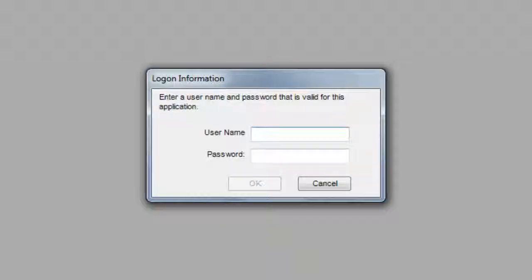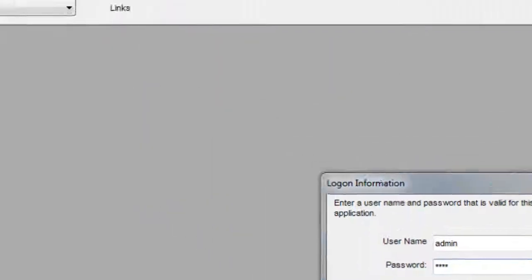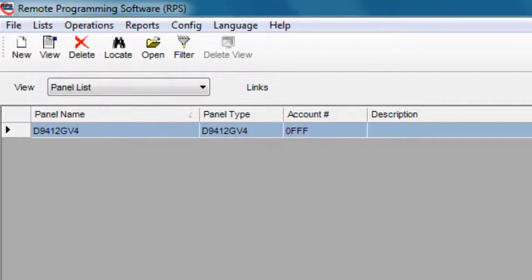Next, launch and log into RPS. The default login is admin and 1111. Once you are in RPS, double-click on the panel you would like to connect to, to open it.